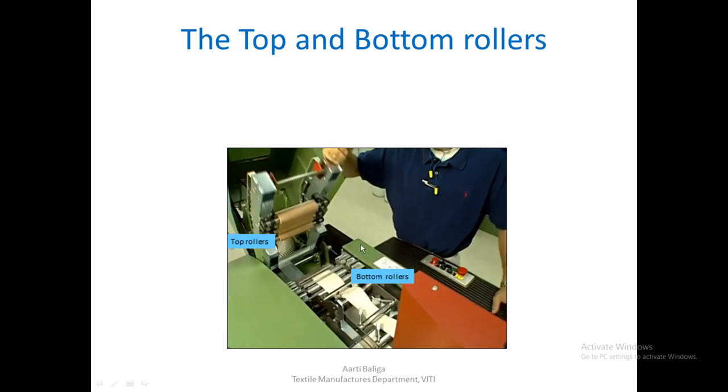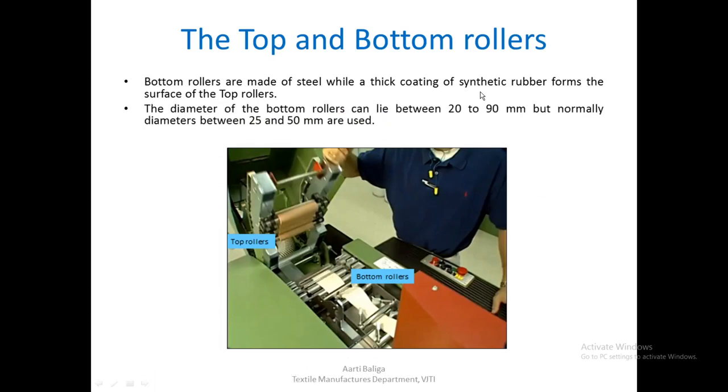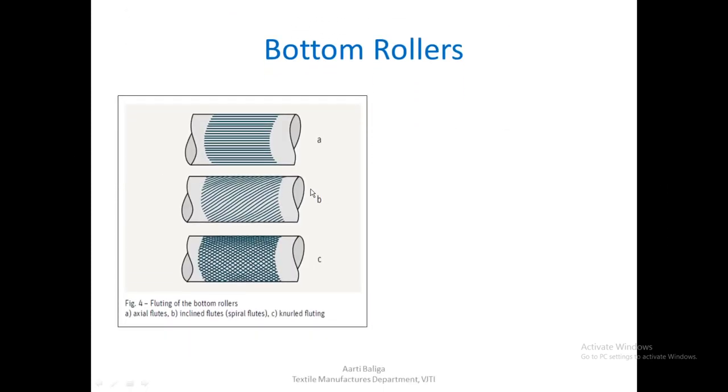Now we look at the top and bottom rollers. When the cover is opened, the bottom rollers and top rollers can be clearly seen. The bottom rollers are made of steel, and the top rollers are covered with synthetic rubber known as cots. The diameter of the bottom rollers can lie between 20 to 90 mm, but normally between 25 and 50 mm.